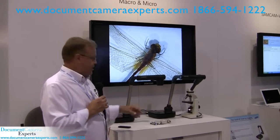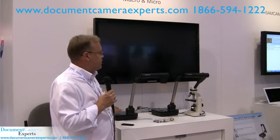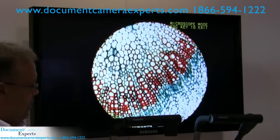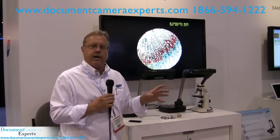I also have the capability of attaching this unit to a microscope with our microscope lens adapter, and what we're showing here is the actual display from this microscope on this document camera. The lens adapter is a low-cost accessory, runs about $35, and is available for the SDP 860.